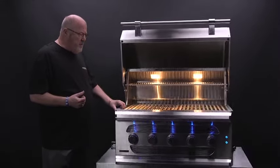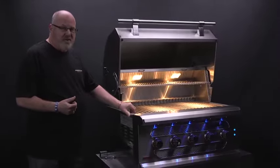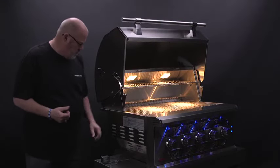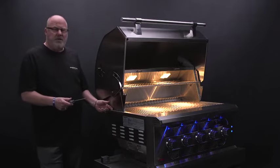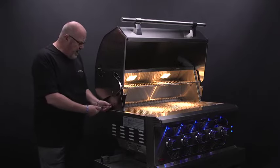So what you're going to need for this is just a Phillips screwdriver. The screws are already installed in the grill, so all you're going to do is back these out.